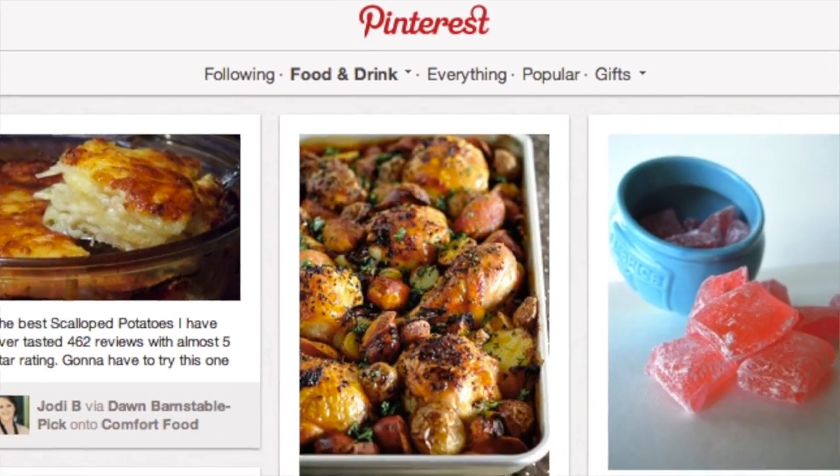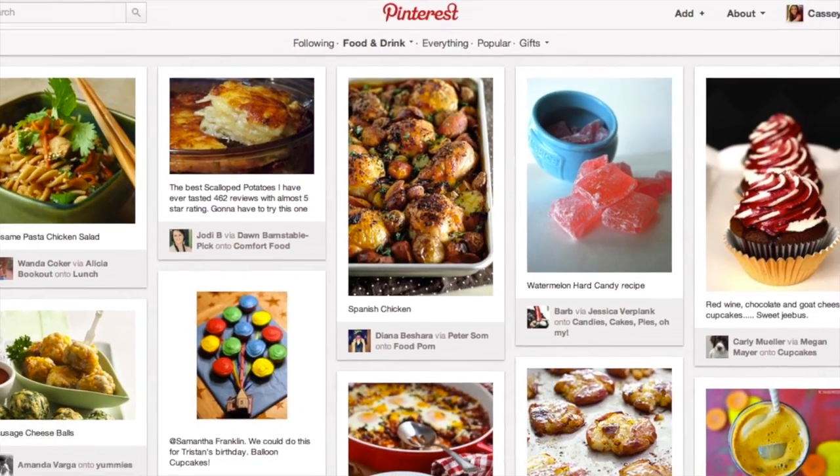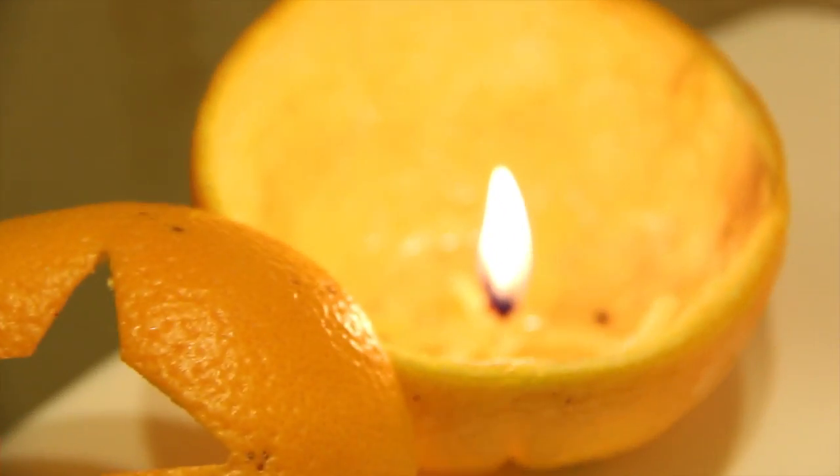Hey guys, Cassie here. So I was browsing around on Pinterest and I saw the coolest party trick ever. You can actually make a candle out of just an orange and some olive oil.